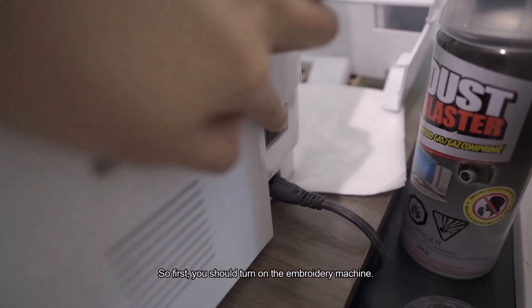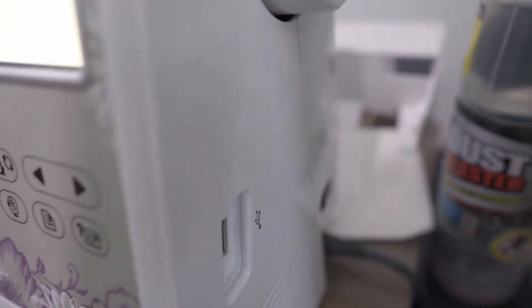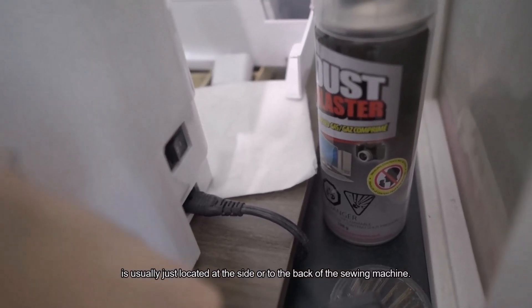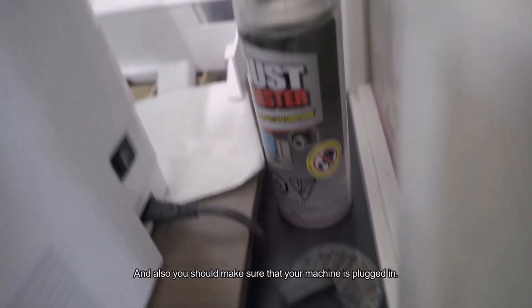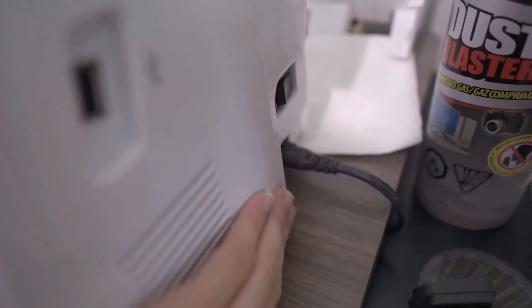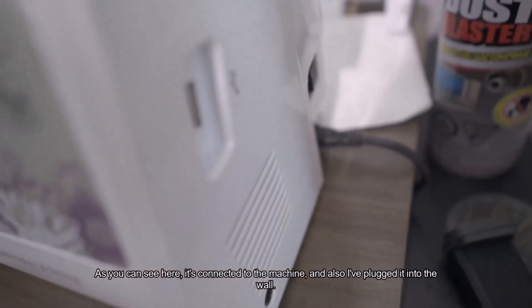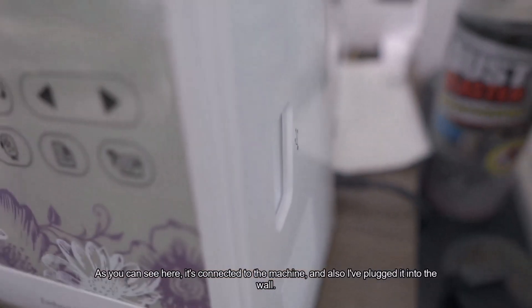First, you should turn on the embroidery machine. The button is usually located at the side or back of the sewing machine. Also make sure your machine is plugged in. As you can see here, it's connected to the machine and I've plugged it into the wall.